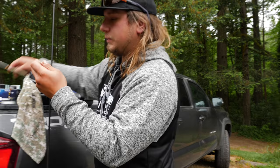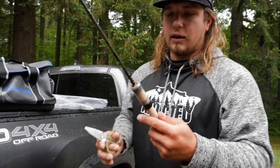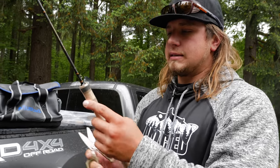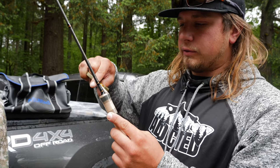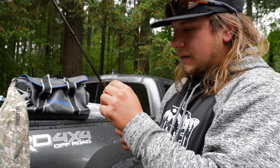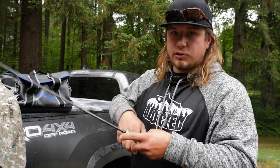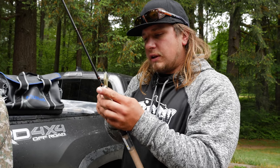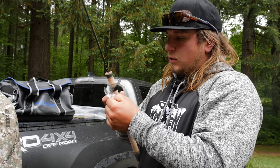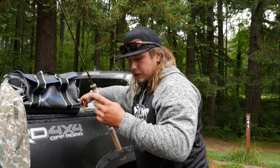One thing many people overlook: make sure to take the plastic wrap off the cork handle. A lot of people leave it on thinking it keeps the rod looking new, but moisture gets in between the plastic and the cork. I've seen that water actually turn the cork to mush and make it go moldy. Take that plastic off — it's only going to hurt you.